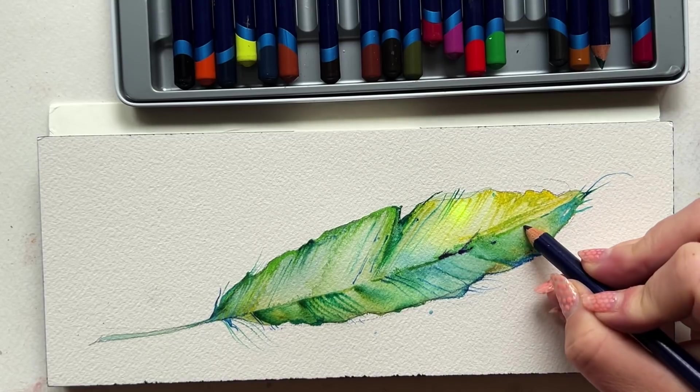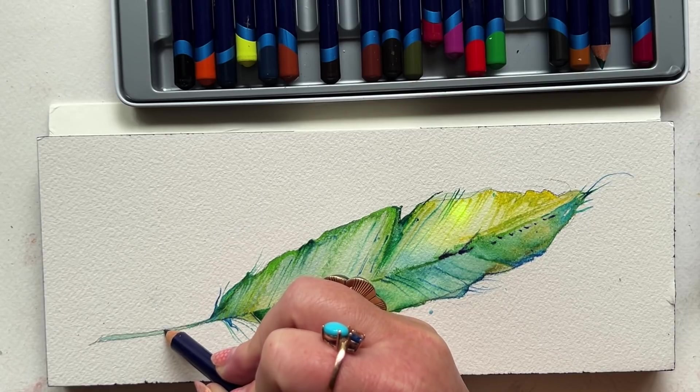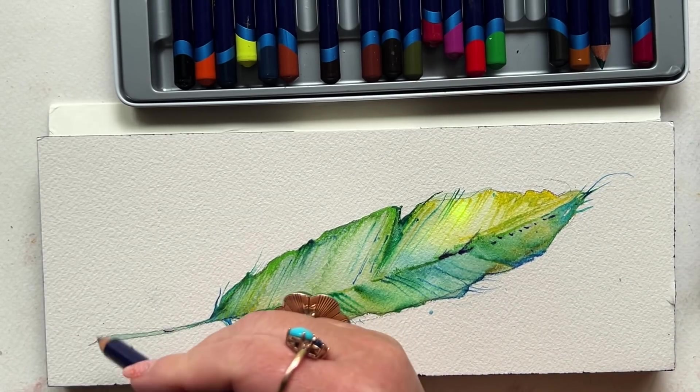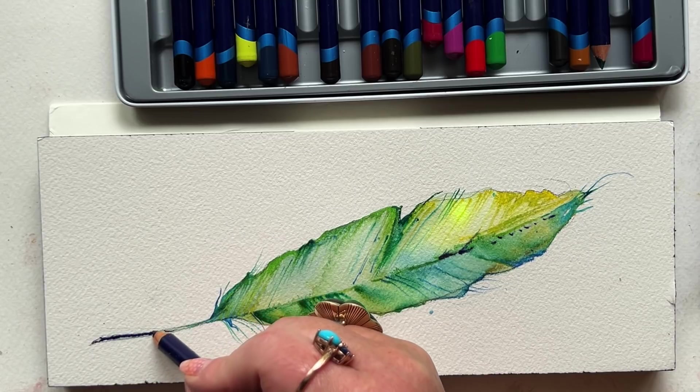This brings up a limitation of watercolor pencils: you're not going to get those clean, crisp, wispy, fine lines — those graceful, fine lines. You're never going to get that with a watercolor pencil.